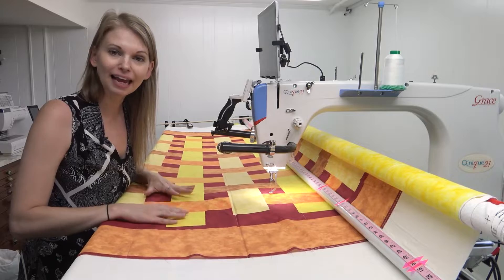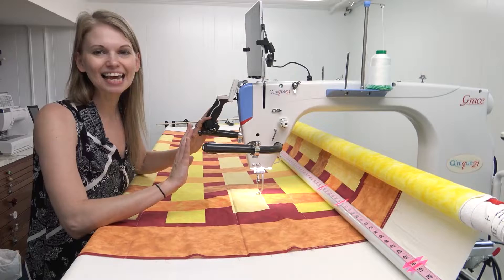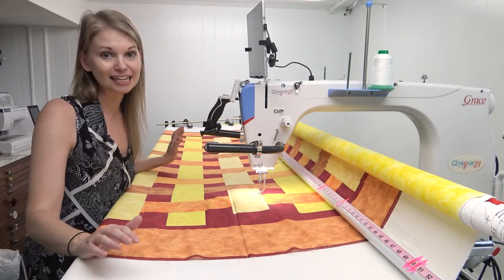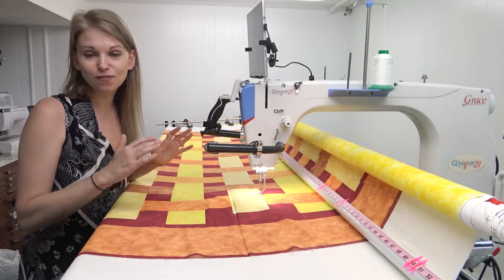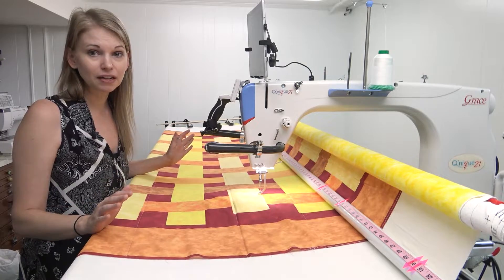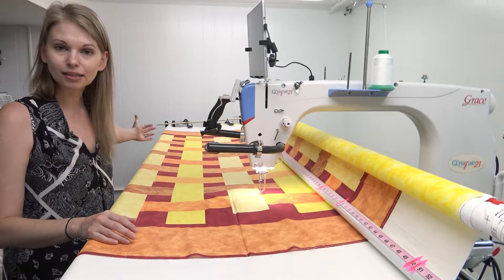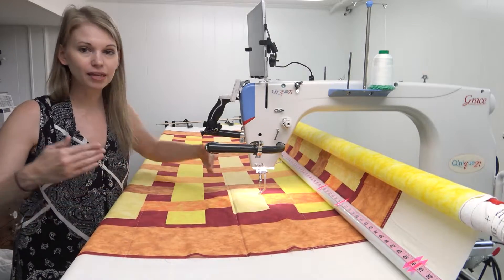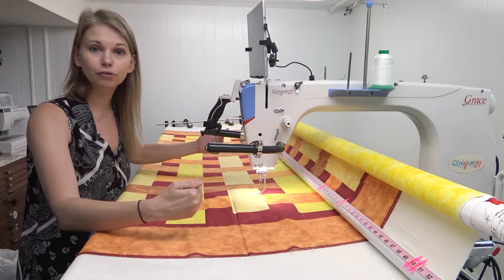Now let's talk about gear — always my favorite part. This is a 10-foot Continuum frame, my favorite because it grows with you. I'm going to expand it to 12 feet later this year; it started out as 8 feet. I have 10 feet here, which is more than enough room to put this quilt sideways — loaded long-ways into the frame — which gives me a large amount of quilting space to tackle with every pass.